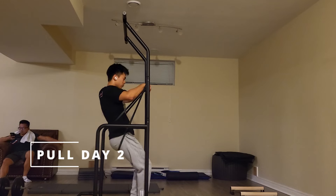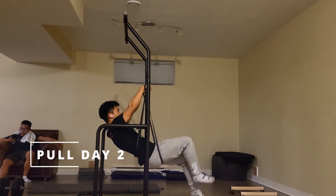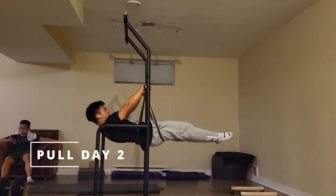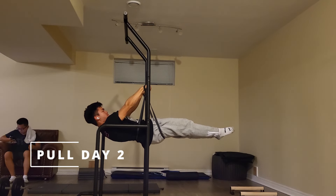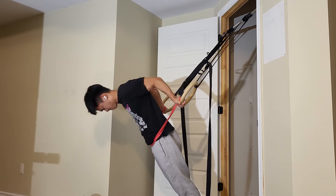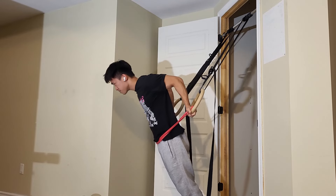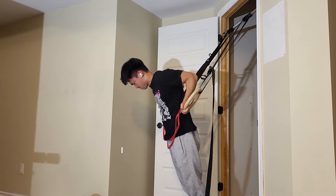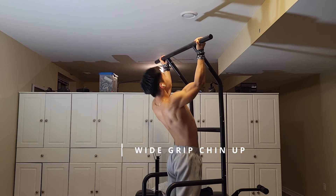For the second pull day of my training split, I'm still starting with front lever training, but I focus much more on form and lower the intensity — so I'm not going super close to failure like in the first workout. However, for the more hypertrophy part of the workout, the intensity remains high and I'll keep the movement patterns the same, but I'll switch up the grips or the variation. Incline curls might be replaced by pelican curls, for example, or the wide grip pull up might be changed for a wide grip chin up.